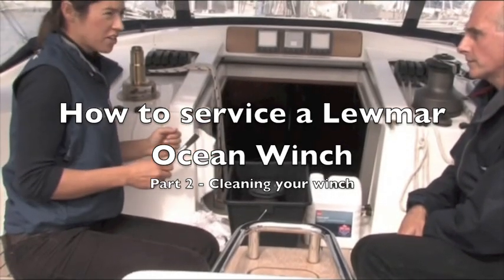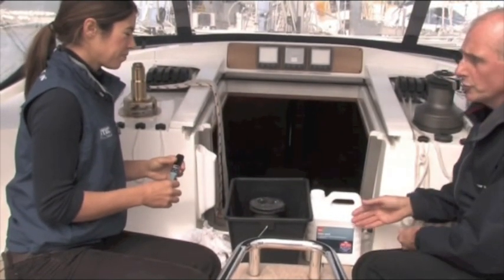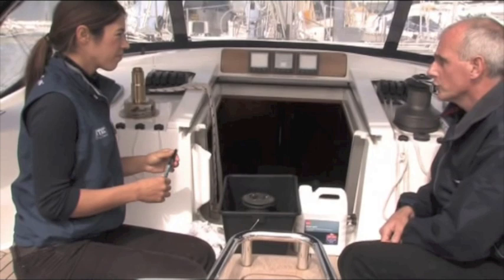We're going to start cleaning the winch. Roland, what tools do we need and what equipment for this process? For cleaning fluids you can either use white spirit, diesel, or any engine degreaser you can get from a car accessory shop.